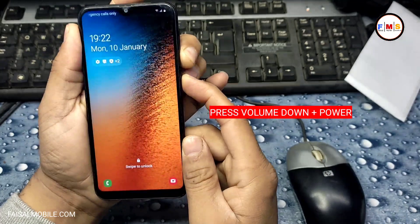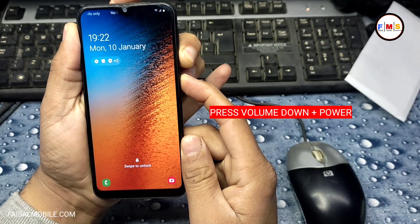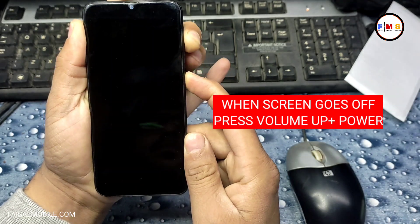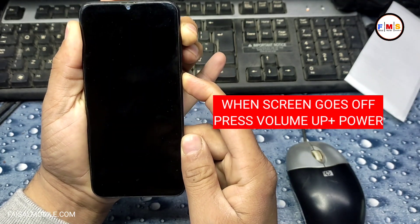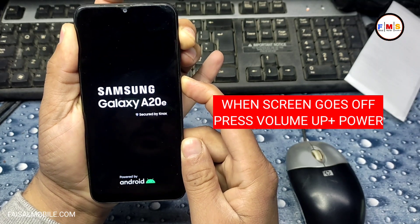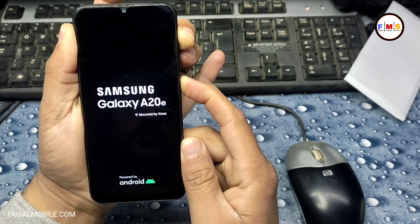First of all, you need to press volume down and power key for 10 seconds. As you can see, I am doing that here. When the screen goes off, immediately press volume up and power key — keep pressing until you get into recovery mode.